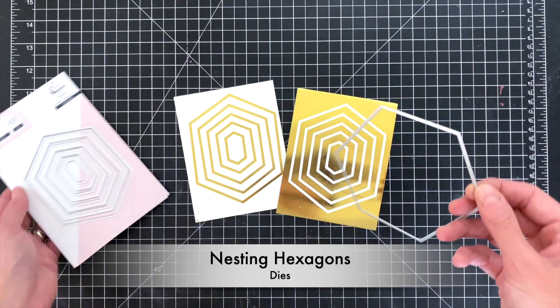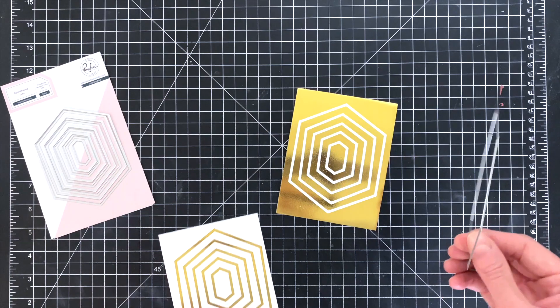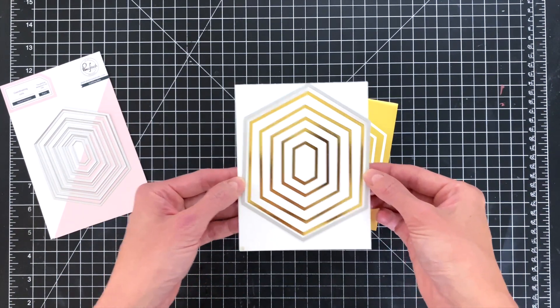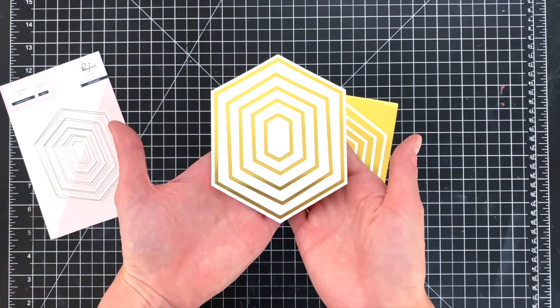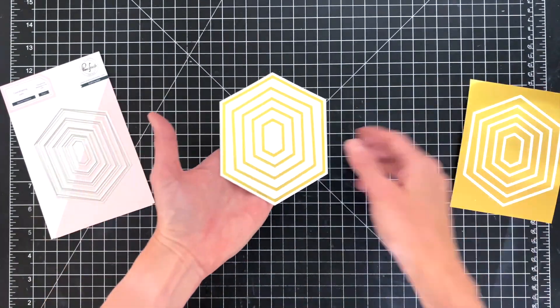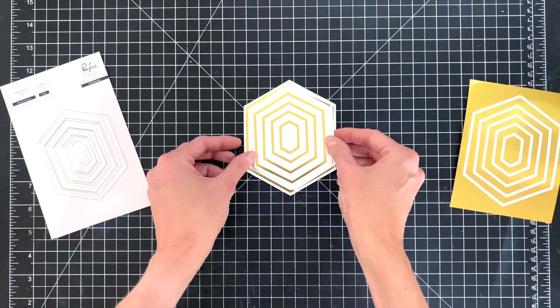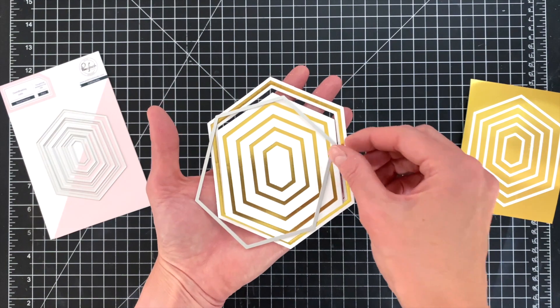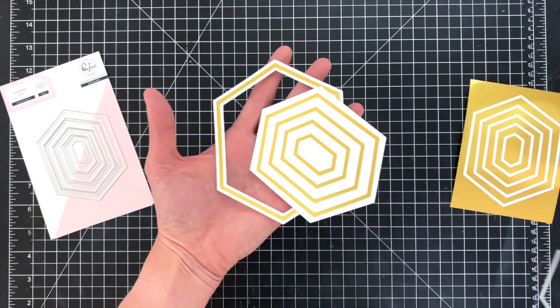Now I'm going to use the nesting hexagon matching dies and die cut all of these hexagon frames out. I'm going to do this very slowly and carefully. I just grab the first die and die cut out that large hexagon. Now I'm going to grab the second die and run that through, which will actually cut out my very first frame.